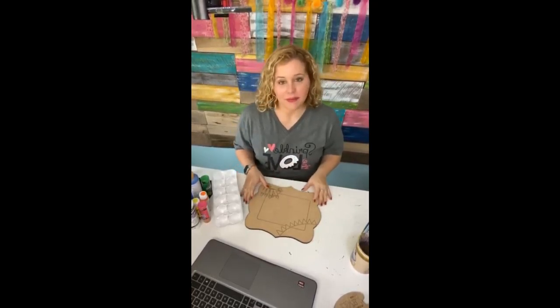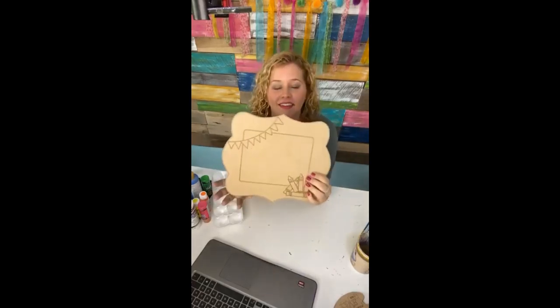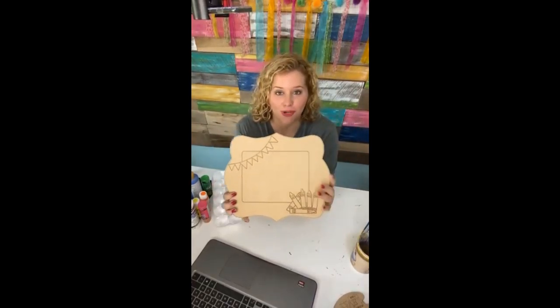Hey guys, I'm Tamara Bennett with Southern Adornments Decority and we're going to be painting a little school chalkboard sign.